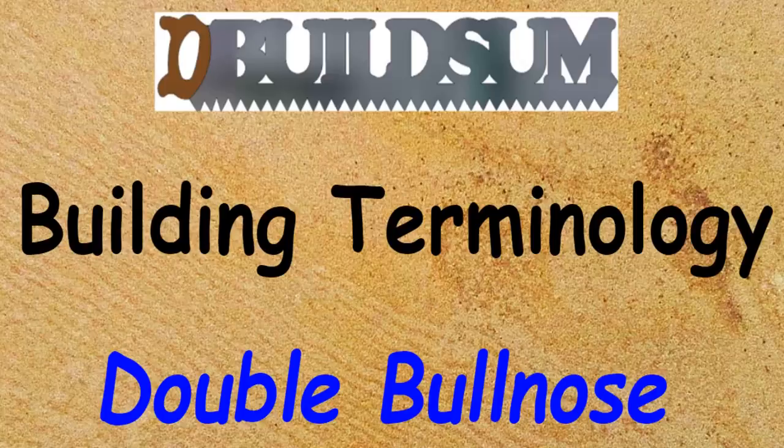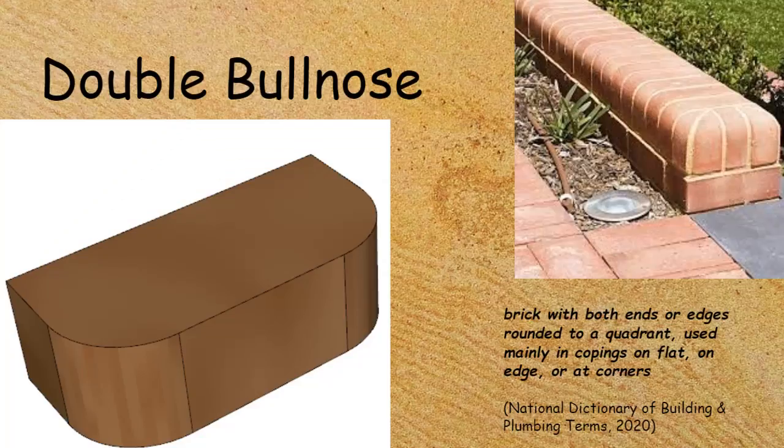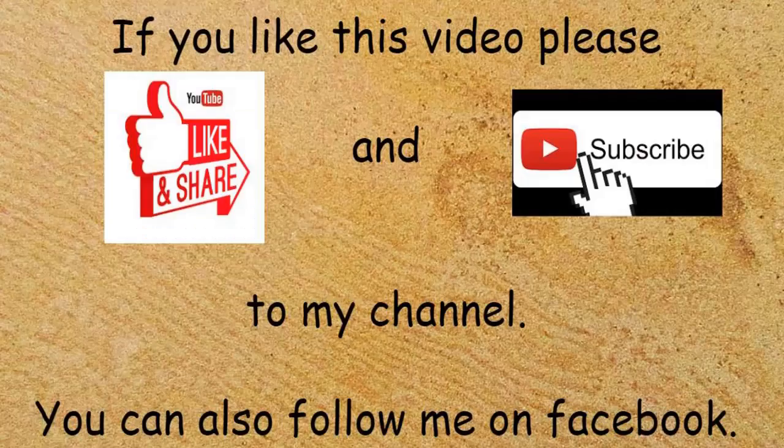This time on Building Terminology: the double bullnose. The double bullnose is a brick with both ends or edges rounded into a quadrant. It is mainly used as copings on flat or on edge, and can also be used on corners or as a capping to a wall, as shown in the picture.